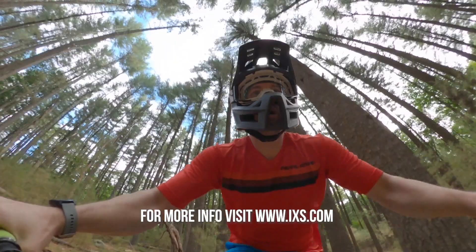For more info on the Trigger Full Face and the goggles, hit up IXS.com. And as always, let us know what you think in the comments and we'll see you out on the trails.